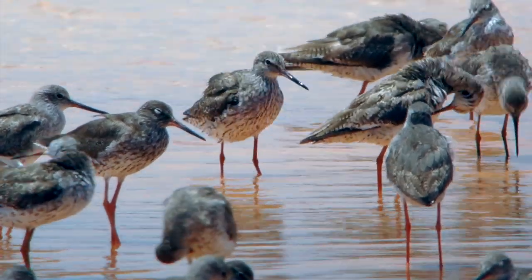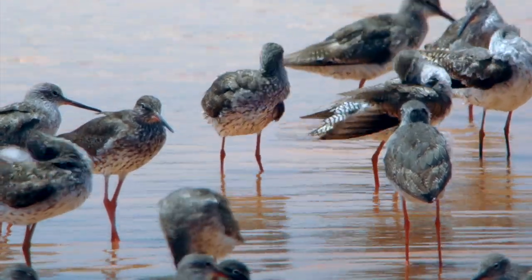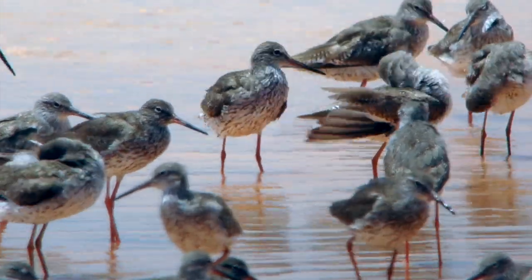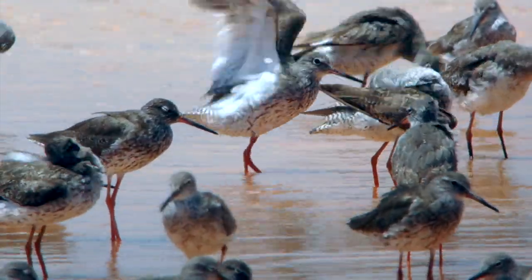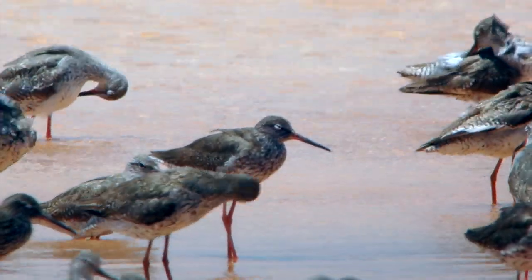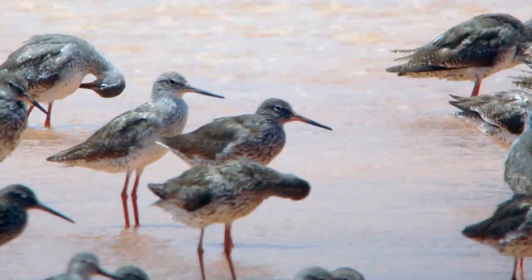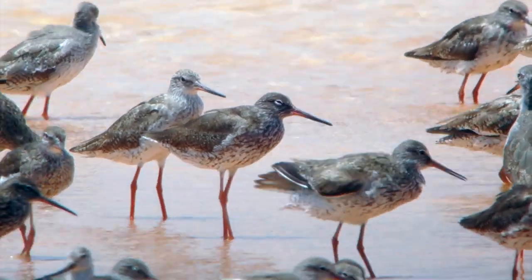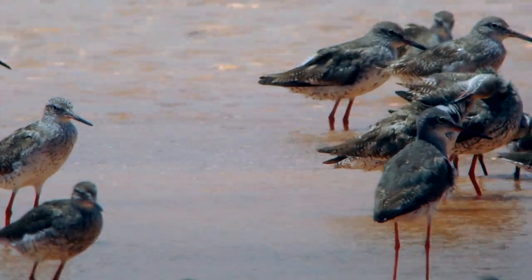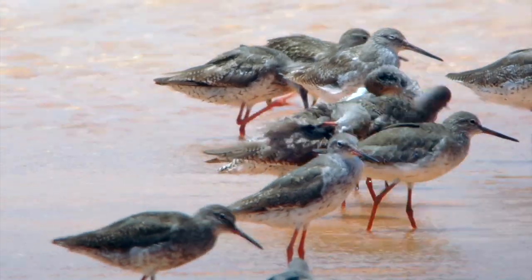Here's a flock of adult redshanks that looks like they've freshly arrived from the breeding grounds. Maybe some of them over-summered further south, or maybe they've been here the whole summer. You can see a variety of plumages — there's a very dark one in the middle, a breeding plumage bird — but regardless of the coloration, the plumage on these birds is ragged and worn.